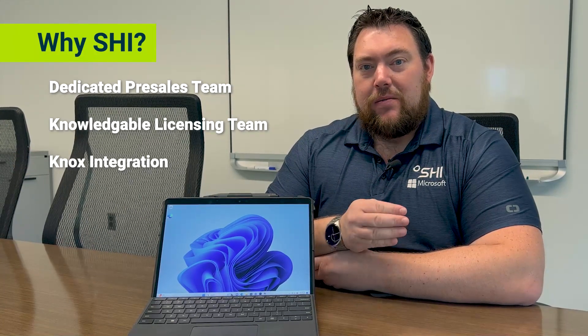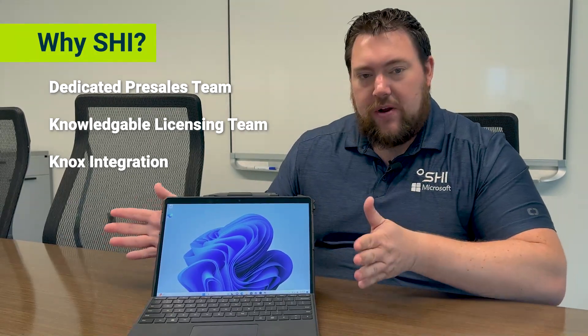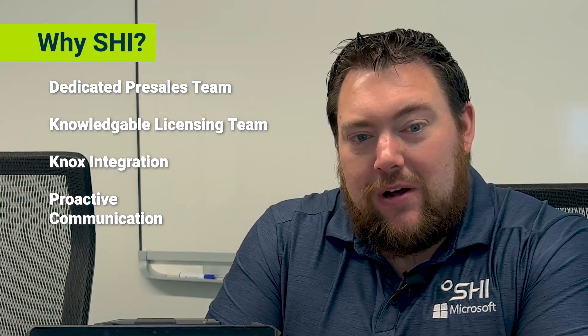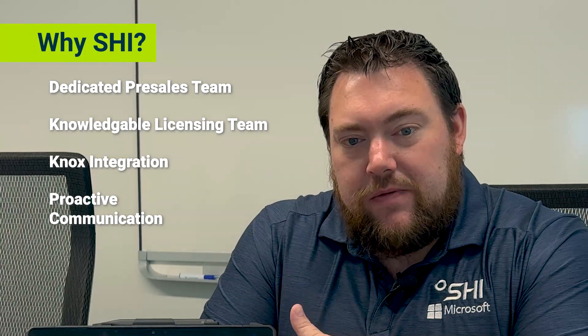We have our Knox Integration Center that can offer many services like custom kitting, etching, BIOS modification, and device modification. Want a screen protector put on by default? They can do that for you before your client even gets the device. And lastly, SHI prides itself on being a proactive communicator, so we're always available to talk. We provide regular communication, quarterly business reviews, and we assist with cost optimization as standard.